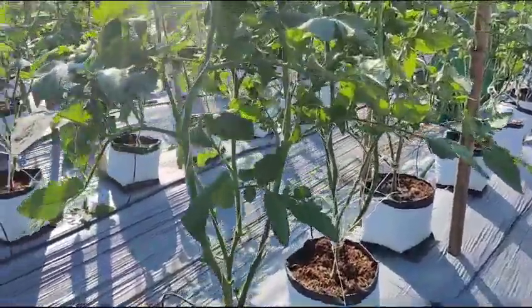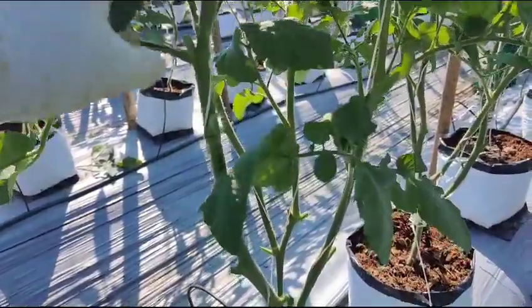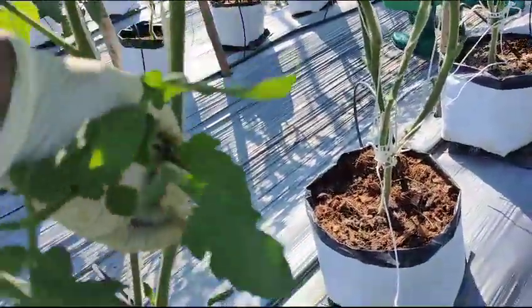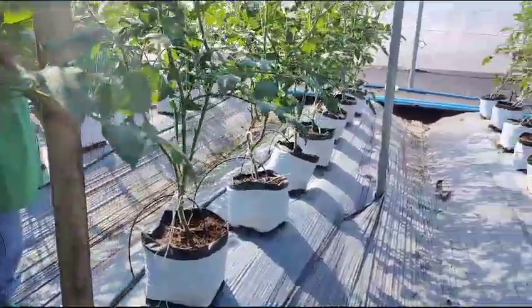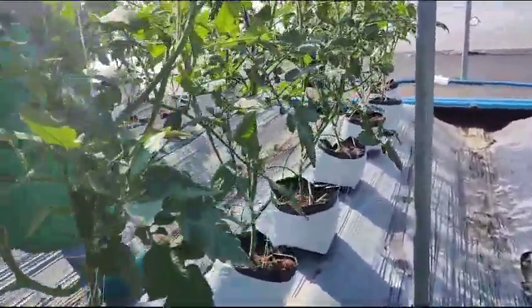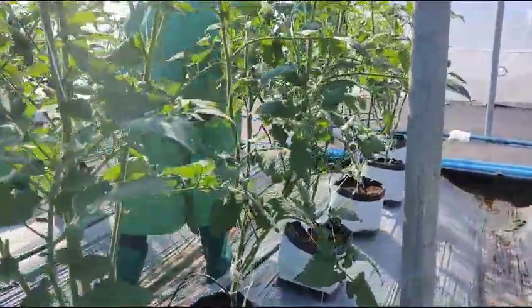After pinching, we have to remove leaves and keep only two leaves after the first cluster. This is the cluster, and we have kept only two. That is the thing — this is the cluster, we have kept only two. You can see the openness of the plant, how open it is. These are the pruned ones. We have to keep only two leaves after the first cluster when pollination has started.